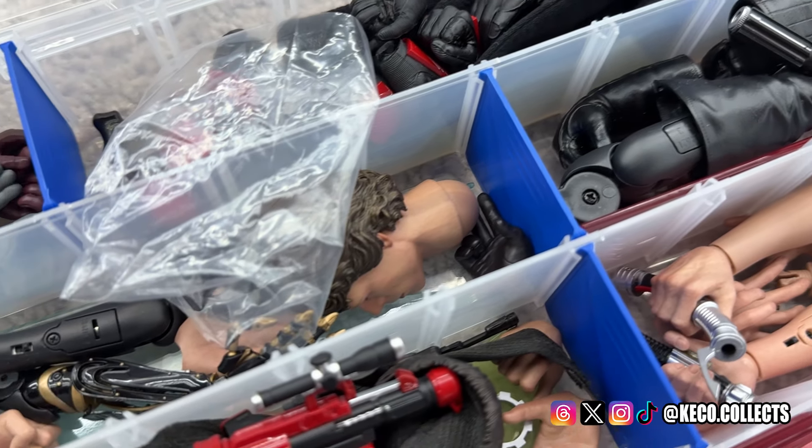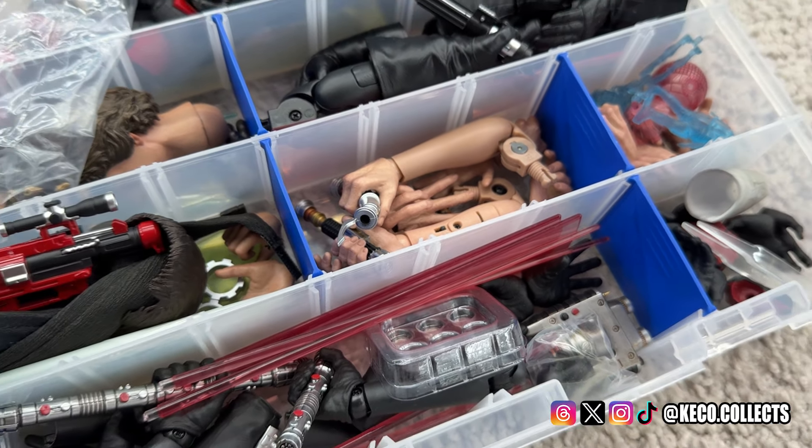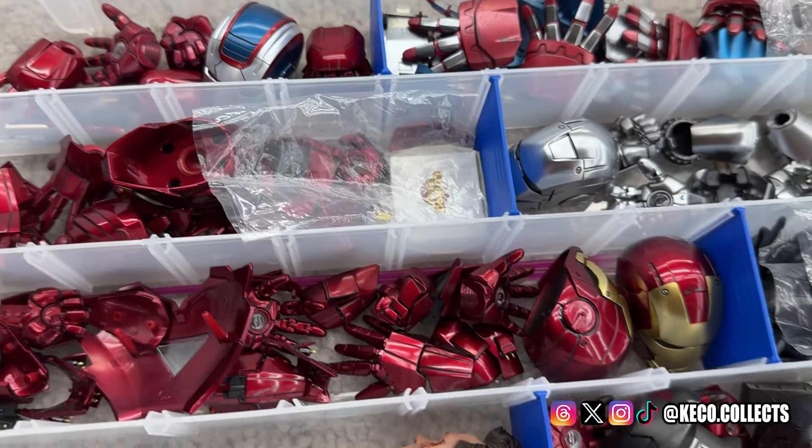I wanted to give you guys a safe, effective way to manage all your accessories, and I felt like it'd be a lot easier and more digestible if I put it into four simple parts. The first thing we need to do is talk about the problem that comes with these accessories — there are a lot of them. Whether you have one figure or 50 figures, accessories come with every single one, and if you have more than one, they can add up pretty quickly.